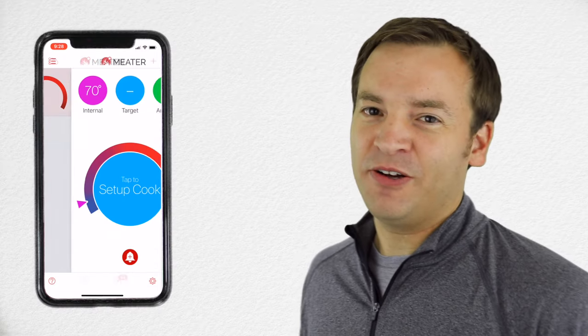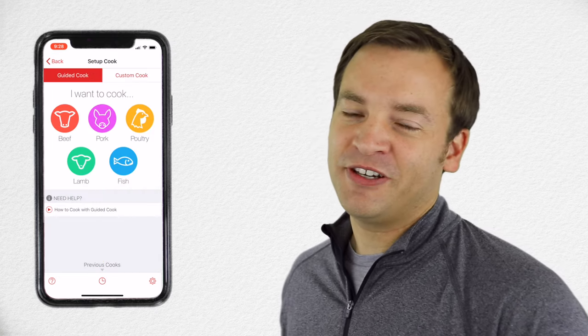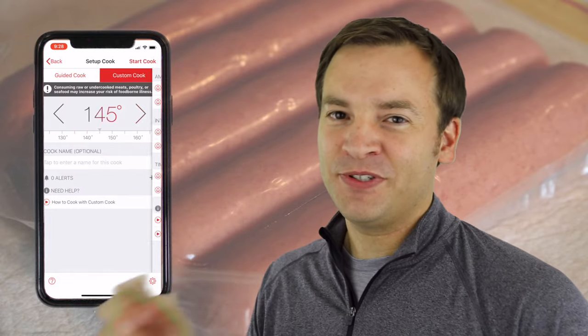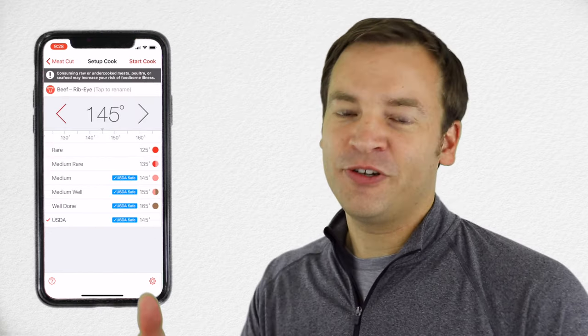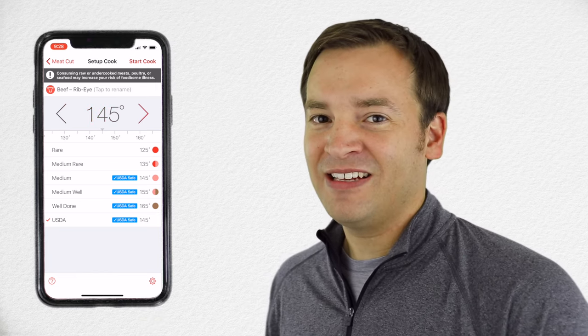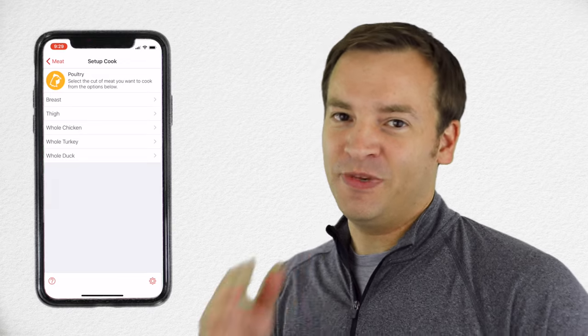Using the device is even easier. All you do is click that big blue circle in the middle to start a cook. Based on what you're cooking, you're going to pick either beef, pork, poultry, lamb, fish, or other, which is custom, where you can pick your own temperature and notifications. Within each category, it's going to allow you to pick even a level deeper of what you're cooking and how you want it done. I really like this because it also has the USDA recommendations in it so you can be safe.